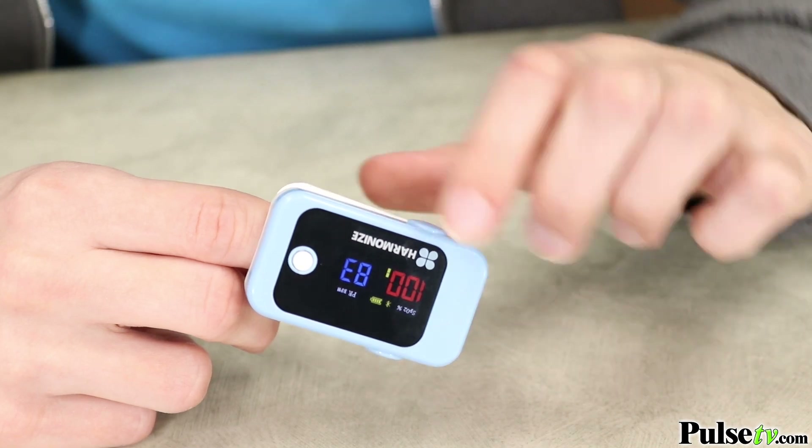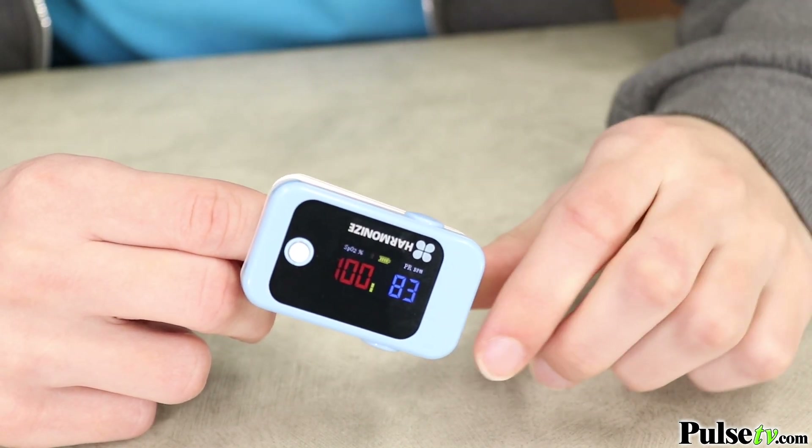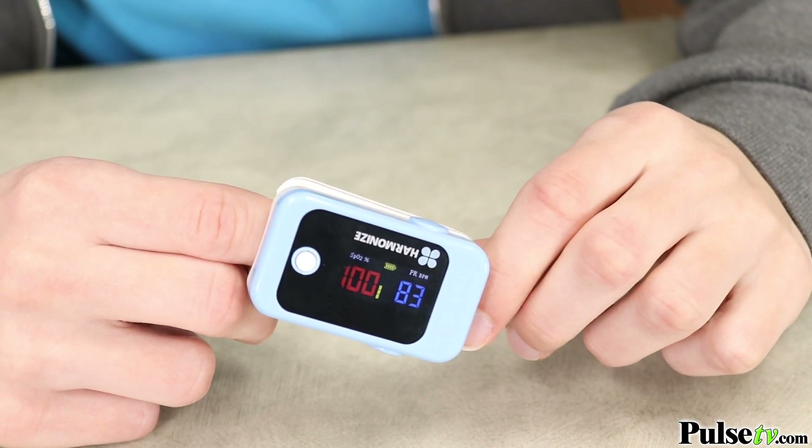Best of all you can use this on either hand because with the touch of a button you can flip the display whether you're left-handed or right-handed.